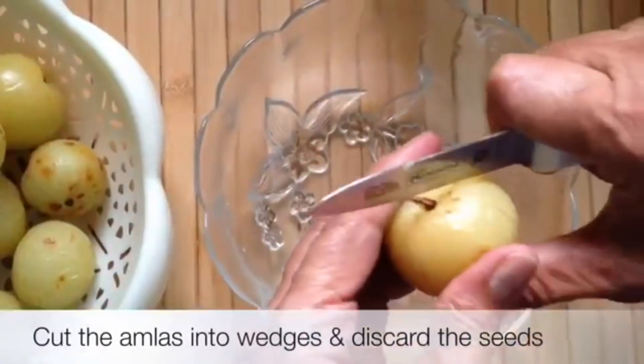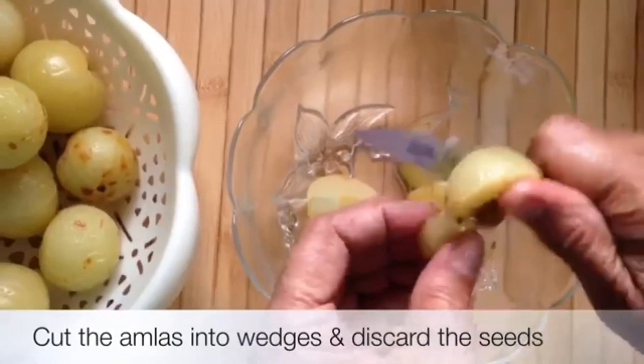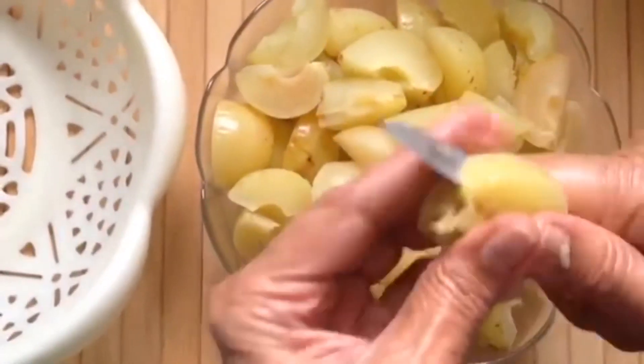When the water boils, add the avla, keep the gas on for 1-2 minutes, then stop the flame. After 5-6 minutes, remove the avla, and then chop it.